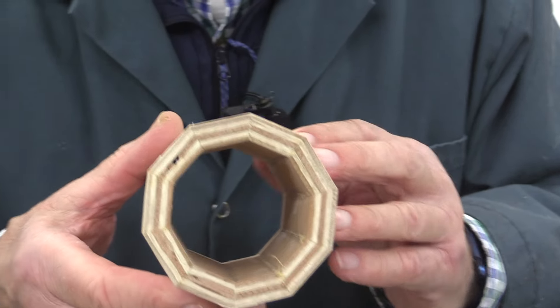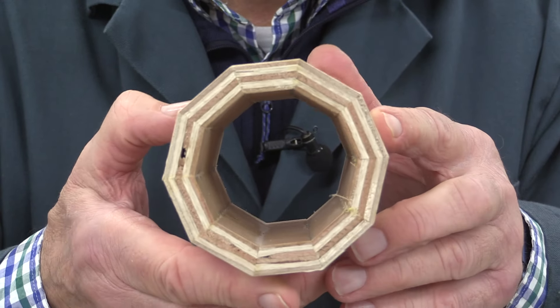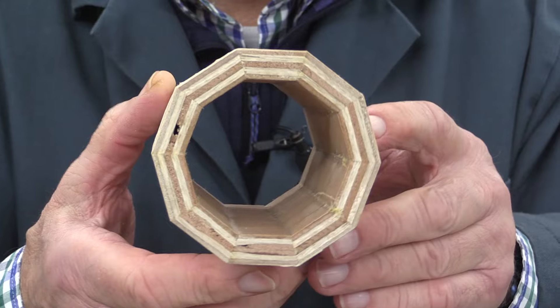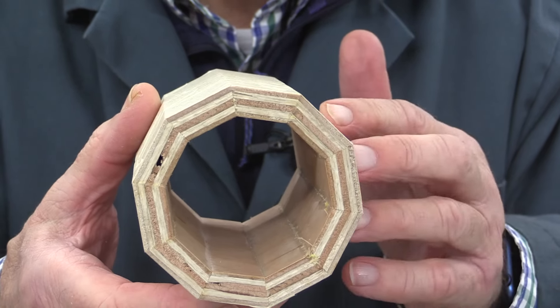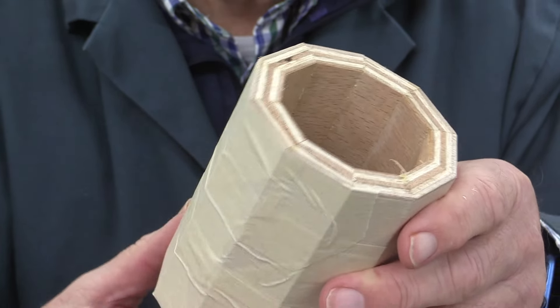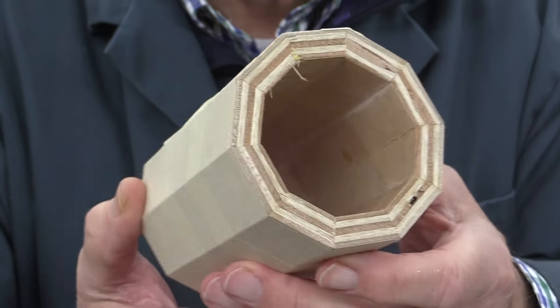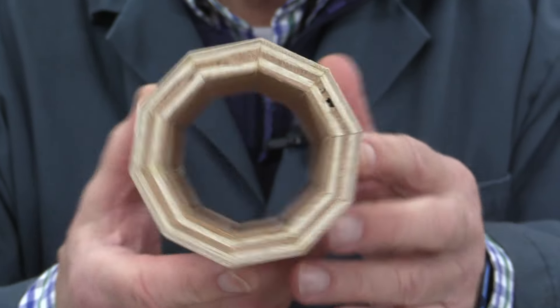I'll try and bring this in as close as I can so you can really inspect those joints — they're pretty good really. So it's a 10-sided vessel now. I can then put a bottom on this, put a top on — whatever it might be — but this is the essence of this video: how to make this part.